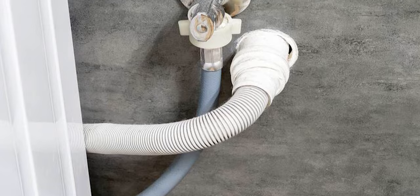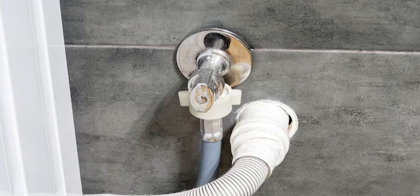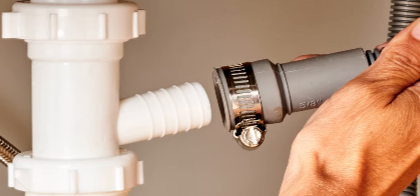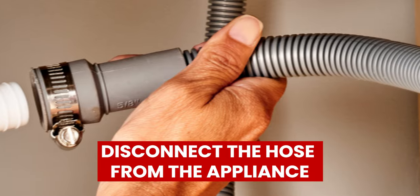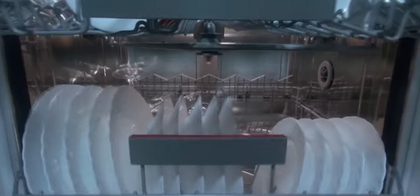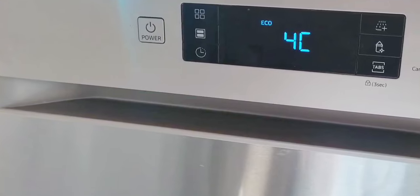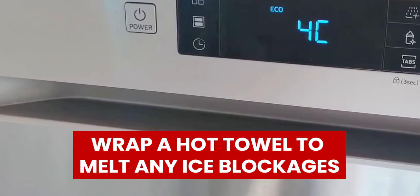Now let's look at the best solutions you can apply to fix the Samsung Dishwasher 4C Error. Inspect the hose for blockages: Check the water hose for bends or folds. If there are no folds, disconnect the hose from the appliance and place a water collection bucket on the open end. Open the water tap to check for flow. If the hose is blocked, increase the water pressure to release any blockages, or wrap a hot towel to melt any ice blockages.